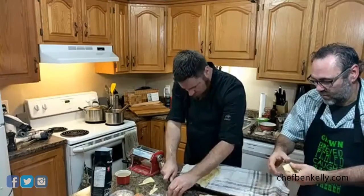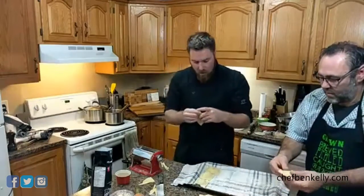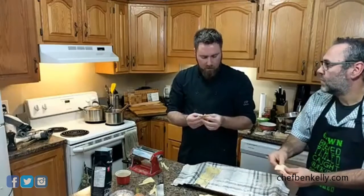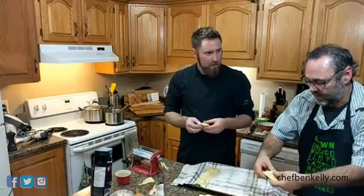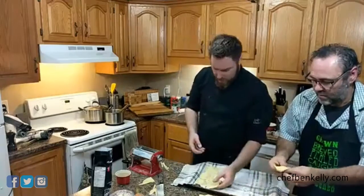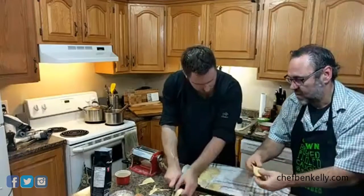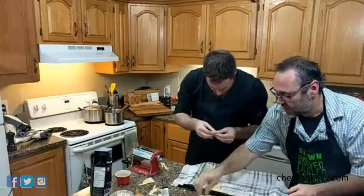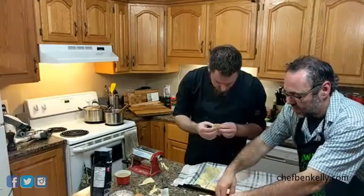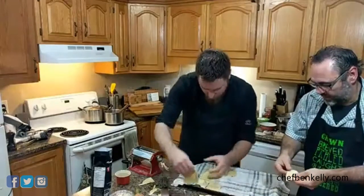If you're a person who doesn't like pork — you can put anything in ravioli. You can do roasted butternut squash, you can put spinach mixed with the ricotta — anything you can imagine. This one's got some air in it — just doesn't know it yet. All we're really doing is squeezing the air out of these and forming them up a bit.